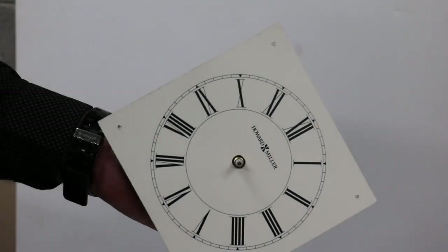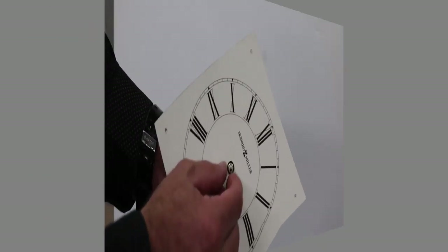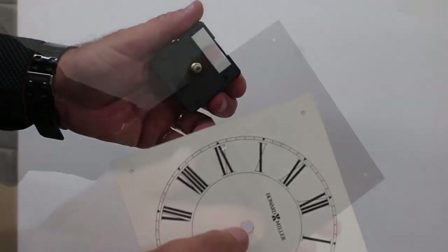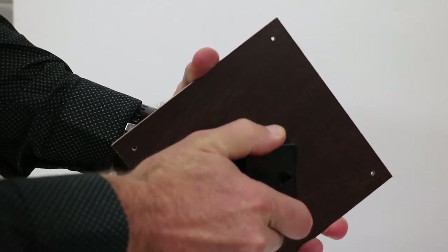If the movement doesn't come loose, it may be held in place with double-sided tape between the movement and back of the dial. Press down on the hand shaft and pull on the movement to remove it from the dial. You can also try turning the movement to separate it from the tape.